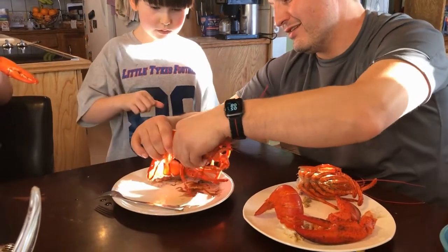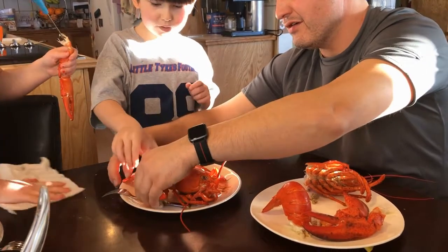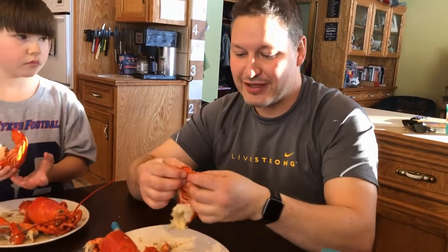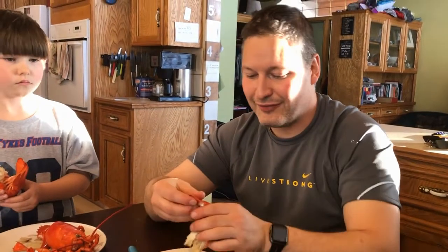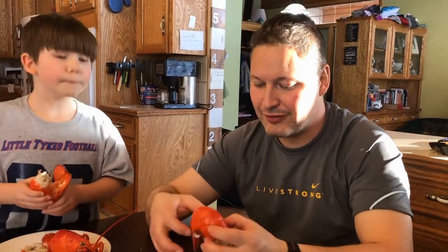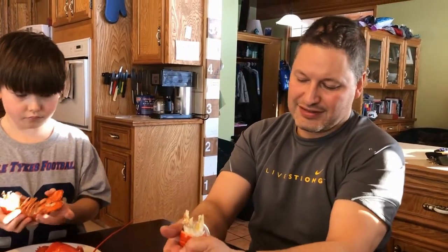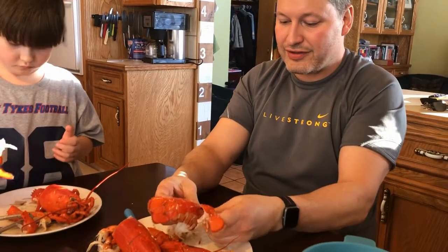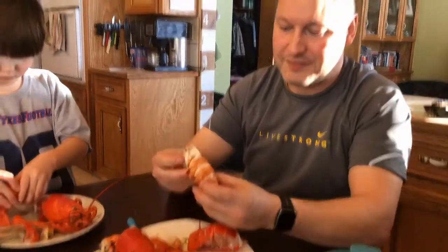So you pull it out, you twist, and then the tail comes right off. When you get to the tail, it's got five fins at the back. Each of those fins has a little bit of meat — just like the crawlers, you can gnaw on it with your teeth and the meat will just come out the hole. But to get the main part of the tail, you open it up, put it between your hands, and just squeeze it to break the shell apart. Then you turn it upside down and crack the shell the reverse way, and then the whole lobster tail comes out.